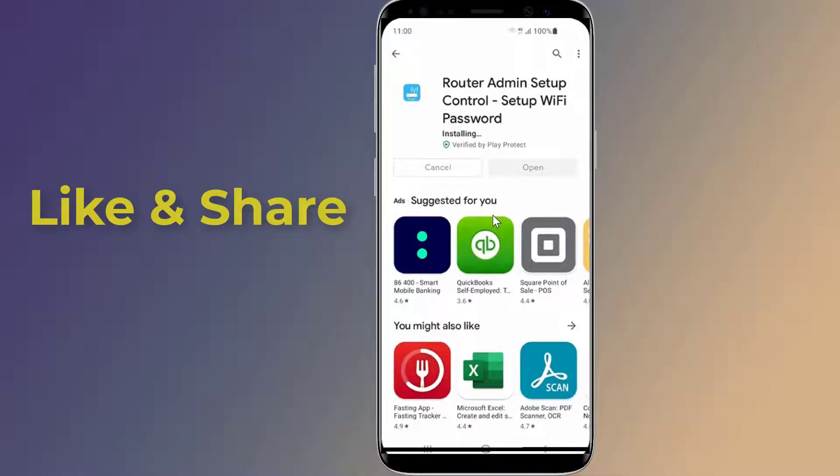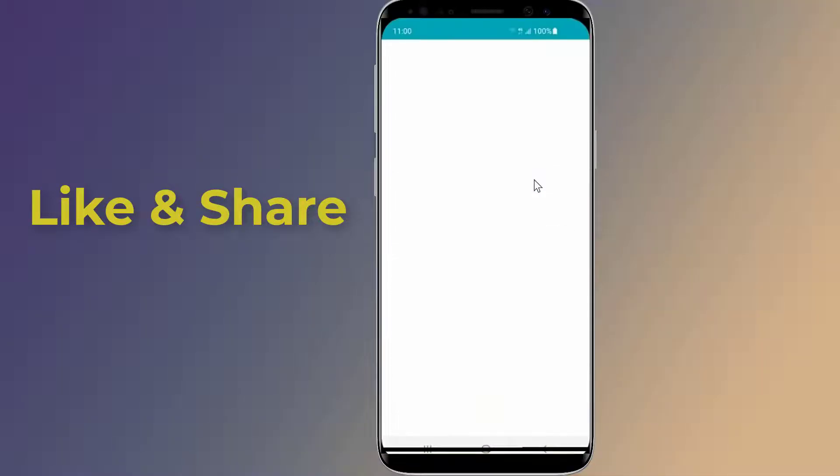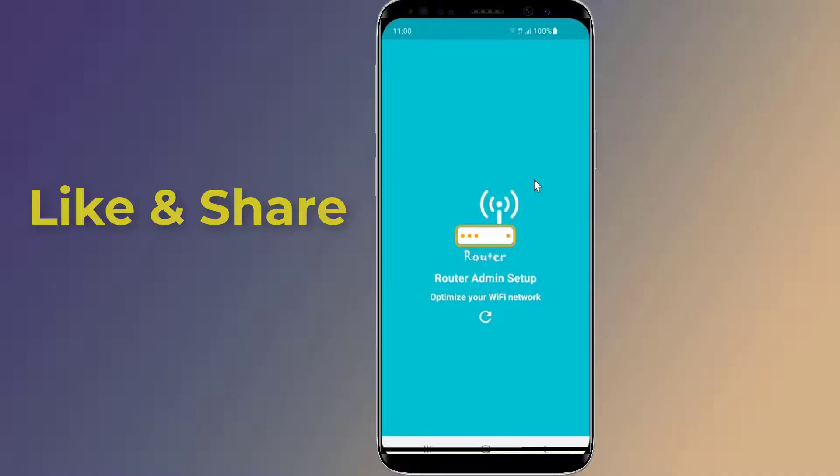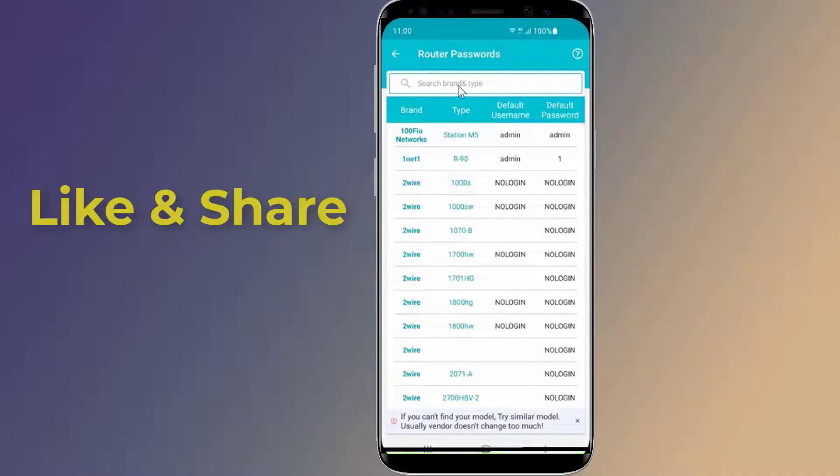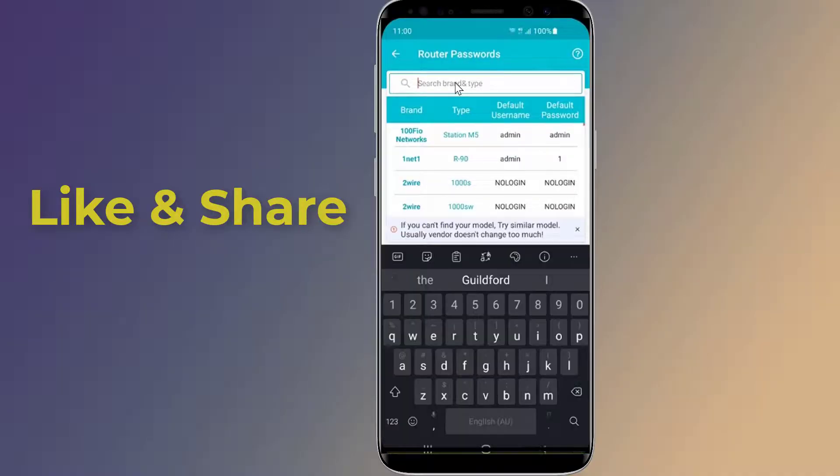Router Setup Page is a simple app that allows you to find your router login username and password, and the web page where you can edit all available options. Select your router brand and model to view the default login details. You can also find the login details on the back of the router, as mentioned in Method 1.